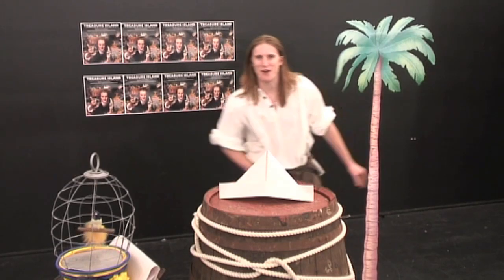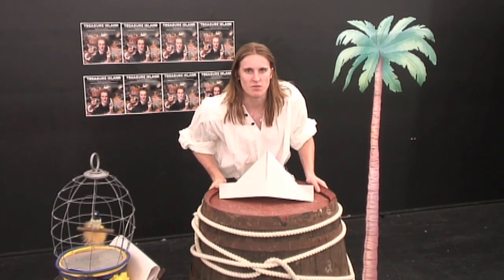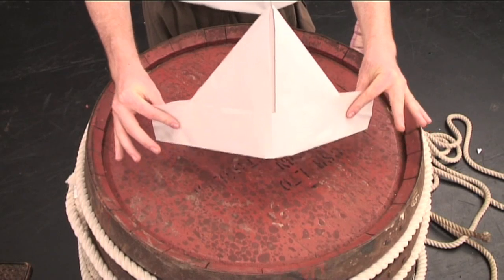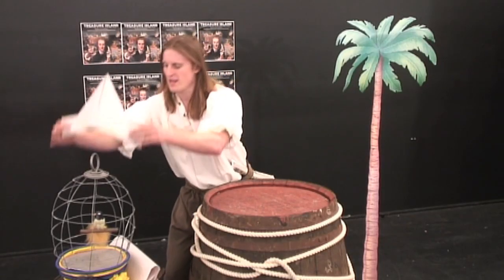Hi guys, how are you going? Have you ever dreamed of being a real life pirate, like me? Well you can be, by making your very own pirate hat, like this one. There you go Polly. So, with a few easy steps, I'm going to take you through how to make your very own pirate hat.